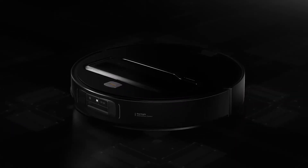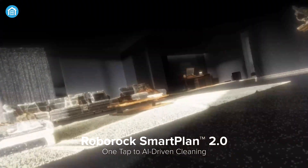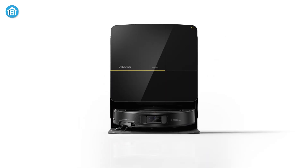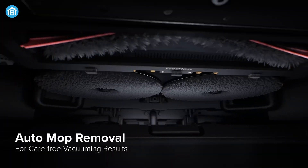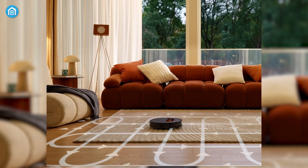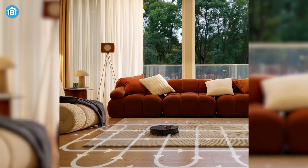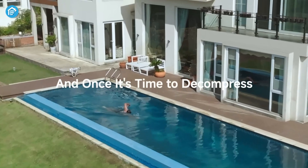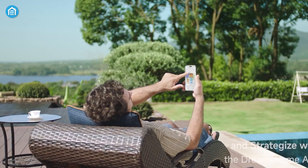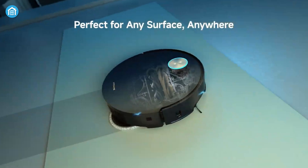The Roborock Saros Z70 offers an exceptional app experience with its SmartPlan 2.0 system, allowing for adaptive cleaning strategies, do-not-disturb mode, and automatic mop head washing after cleaning high-traffic areas. It is also compatible with Matter 1.4, integrating seamlessly with platforms like Apple Home or Google Home. The Dream X50 Ultra, while featuring strong AI and smart navigation, does not offer the same level of integration or advanced app functionalities, though it is still compatible with Dream's app for basic control over cleaning schedules and mode settings.